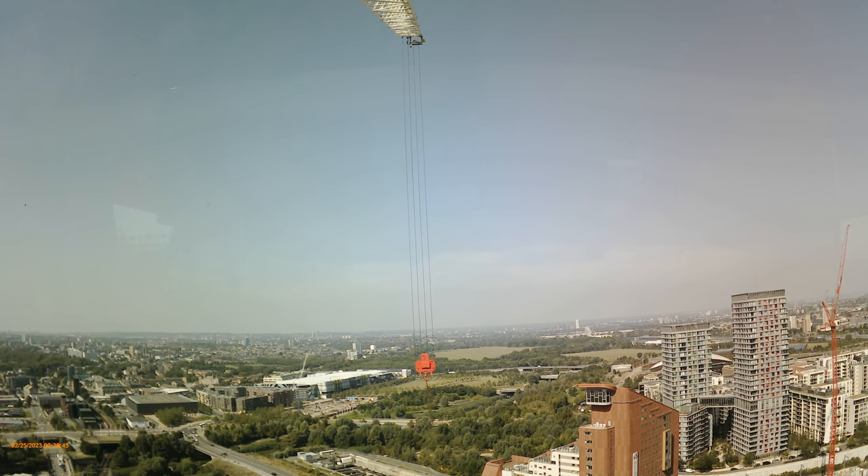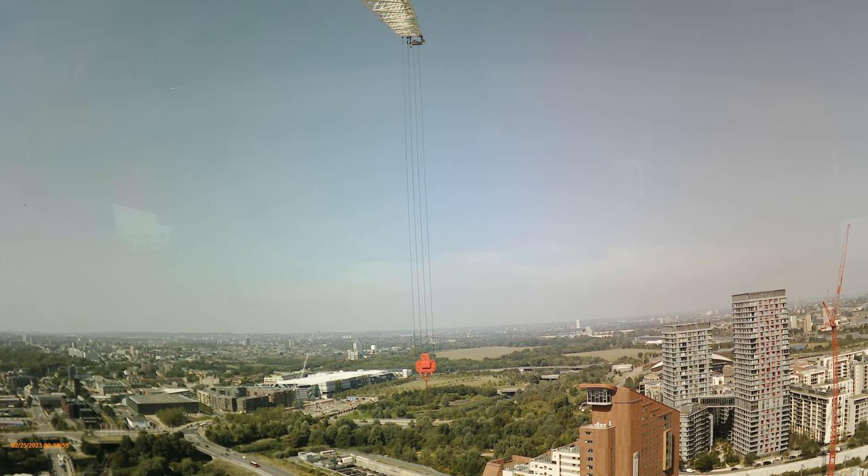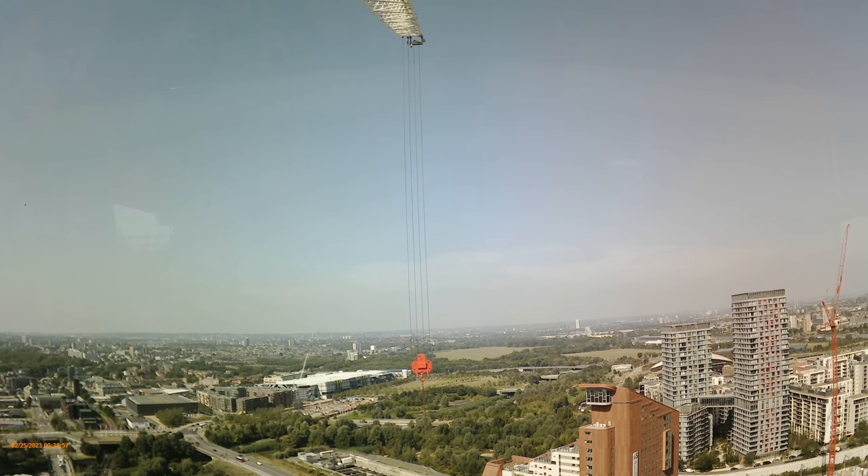Give yourself more hoist rope by hoisting down. People make the mistake of hoisting up when there's a big swing — they think hoisting up will pull it out of the swing, but it's not the case. You have to hoist down and give yourself more rope.